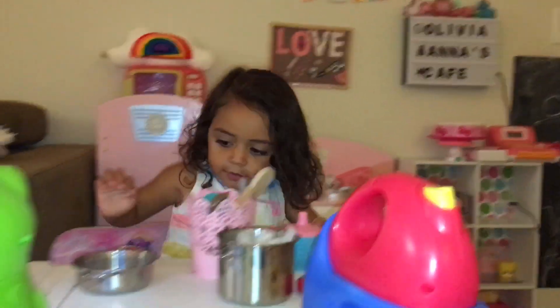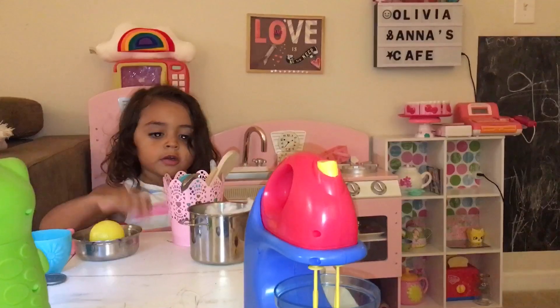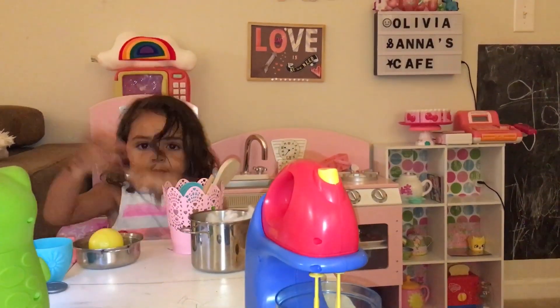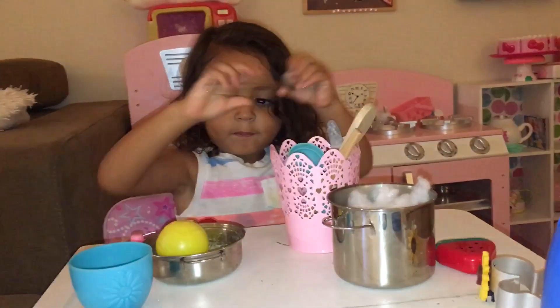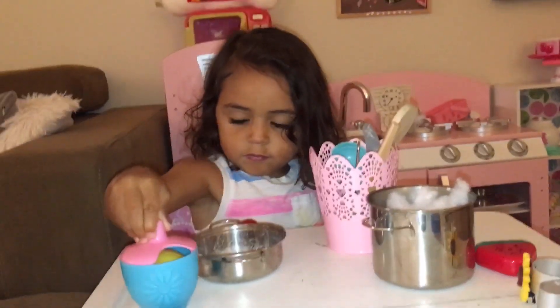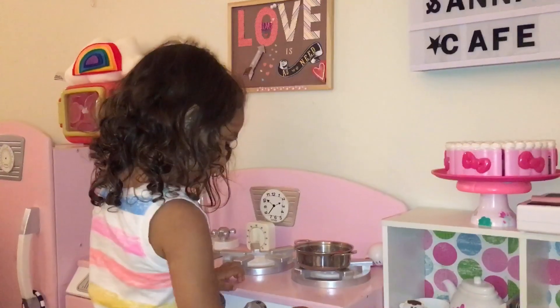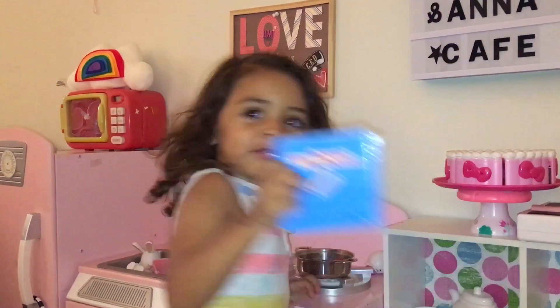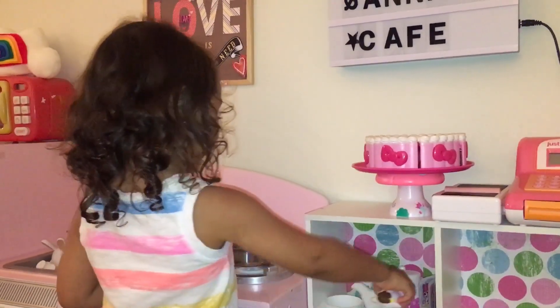There! Okay. It's really hot. It's a recipe. What is it? It's a recipe. A recipe? Yeah. Oh, cool.